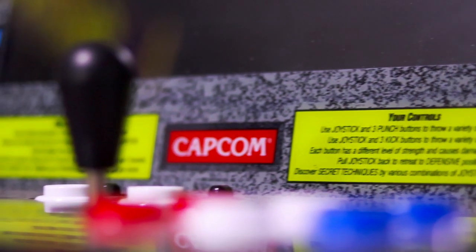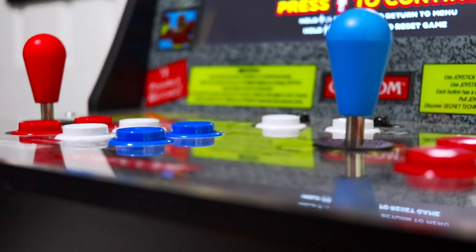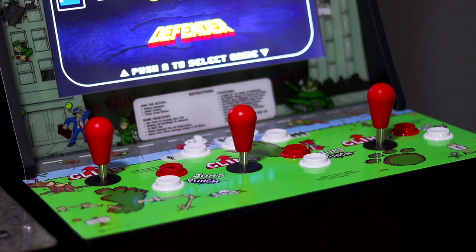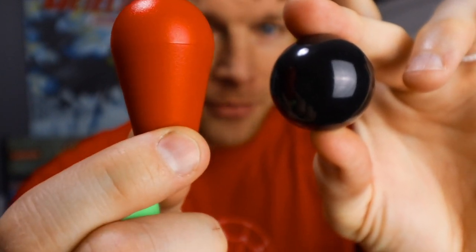Next up, we have some great solutions for the joysticks themselves, and that comes in the form of these wonderful bat top style replacements for the stock ball tops these machines come with. Not only are these more in line with the common arcade joysticks found in most arcades in America, they are also far more secure and stay fastened onto these arcade sticks much better. It really is a night and day difference — the new colorful bat tops play better, fit better, and look better. They come in various colors like green, black, and blue. I'll leave links in the description box below so you can purchase your own bat tops.